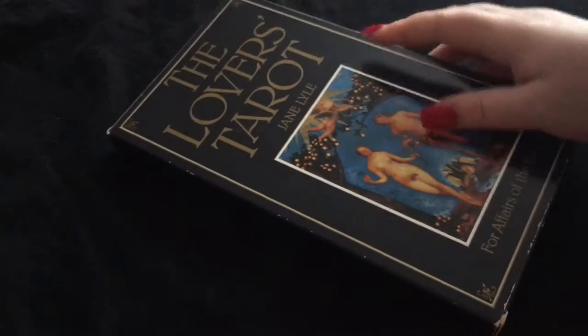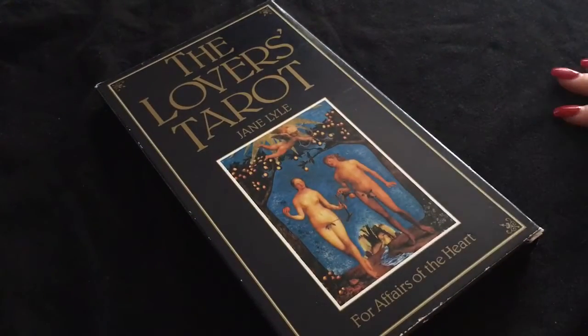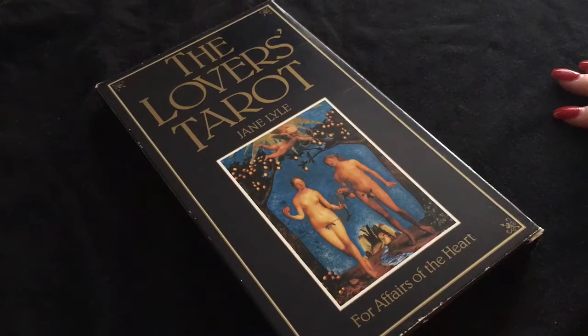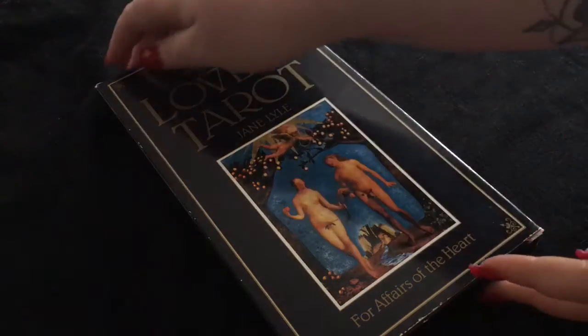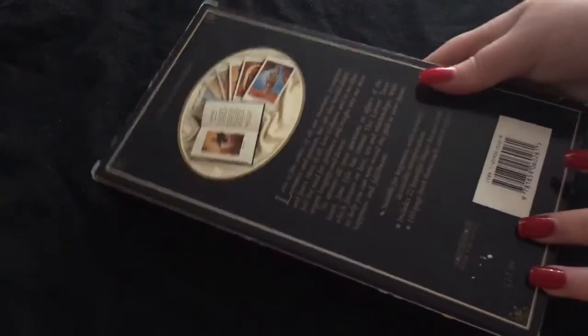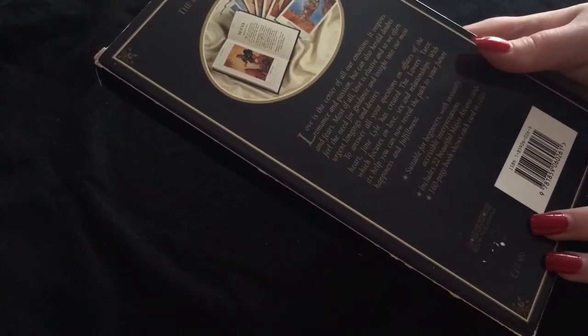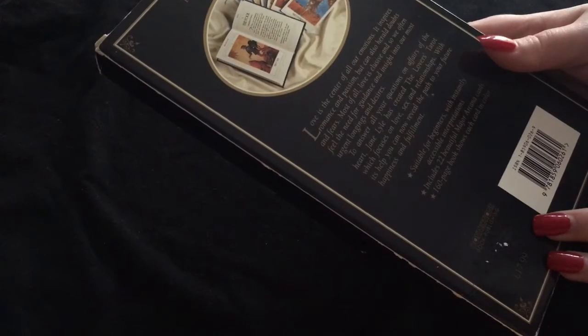The first one is The Lover's Tarot by Jane Lyle. Now, I've heard of The Lover's Tarot, but I'm not sure what relation this has to it — I need to do a little bit of research. The cards are actually this big, they're like humongous. And it's only the 22 major arcana cards. So let's take a look at them now.